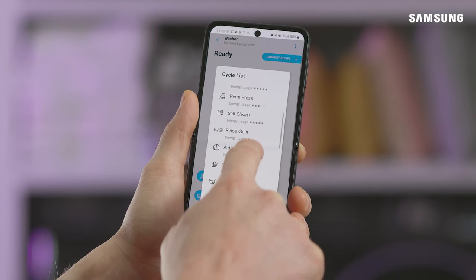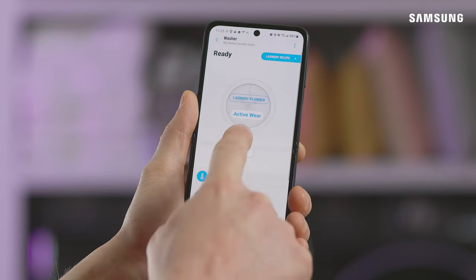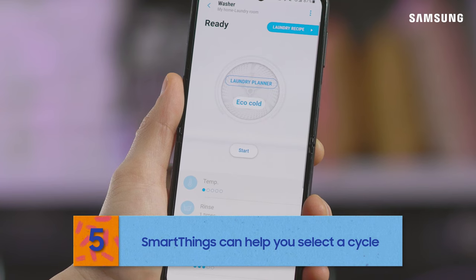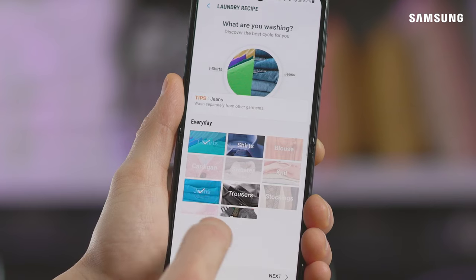From here, you can select the cycle you want to use. If you want to run multiple cycles on the same load, be sure to enable Stay Connect. Your SmartThings app can also help you select the right cycle — if you select Laundry Recipe, the app will guide you through and help to select a cycle.